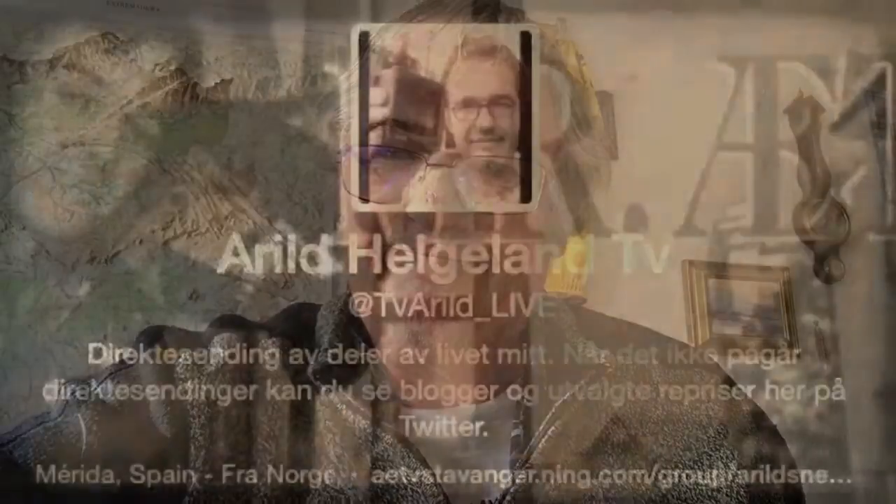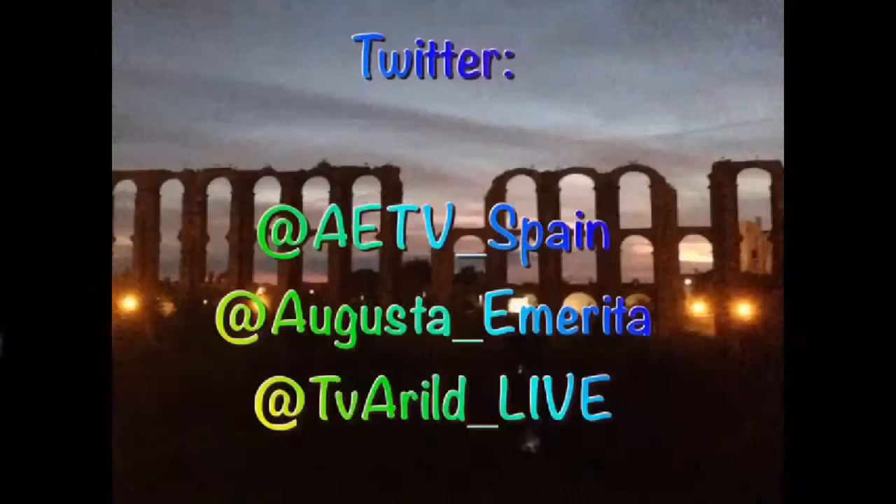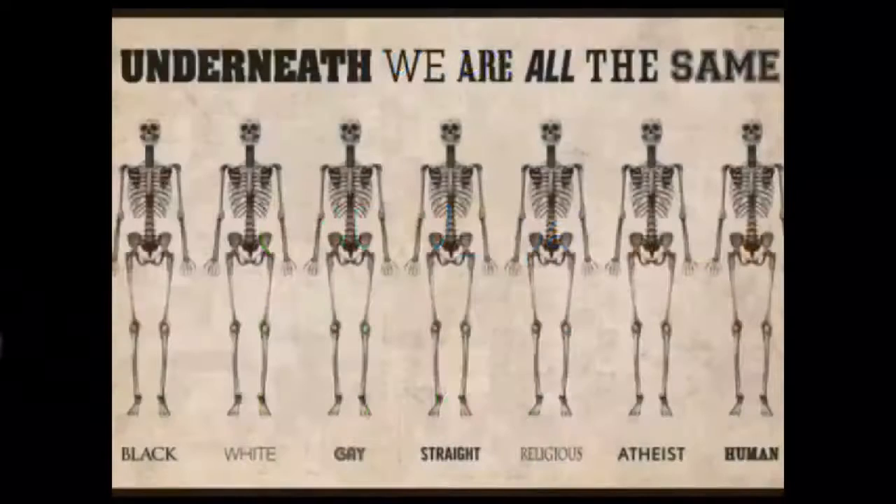You should hold it like a burger. Because when you hold it like a burger, you get a picture that fills the entire screen. Isn't that much better. Hold it like a burger, never like a tower. Thank you.